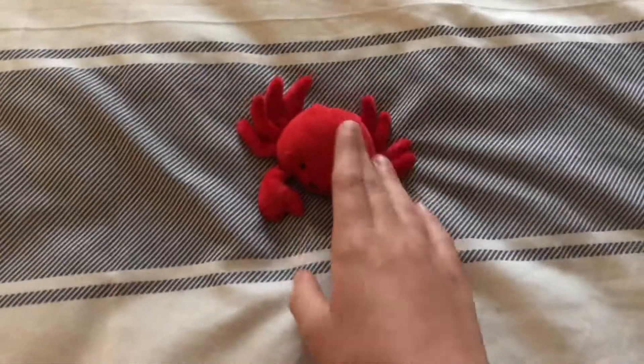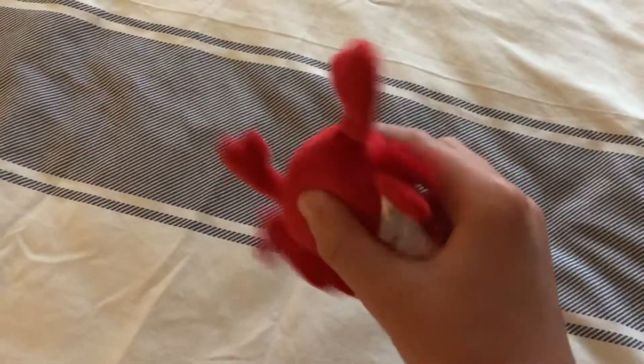Alright, so everyone, remember this toy that I showed in one video? Yeah, the Crab Magnet Plush. Remember this one that I had in the last video?